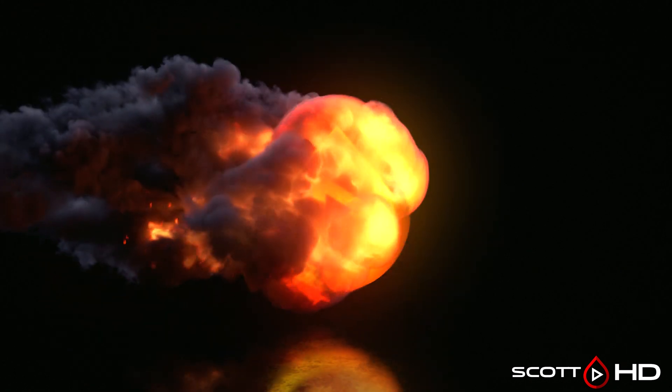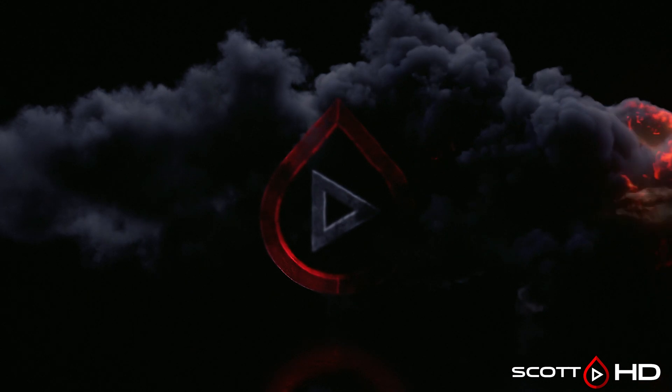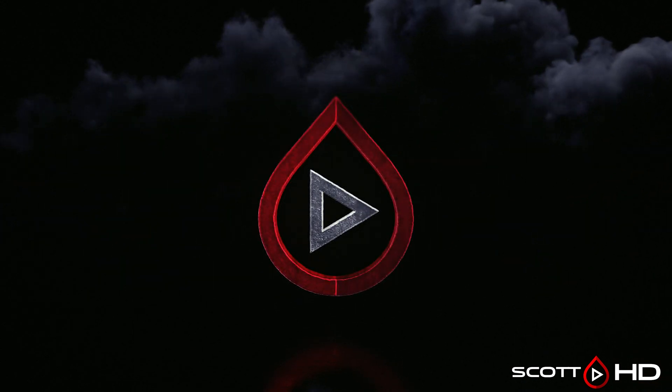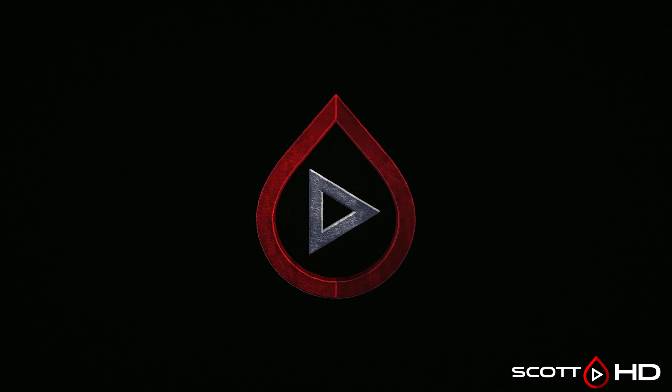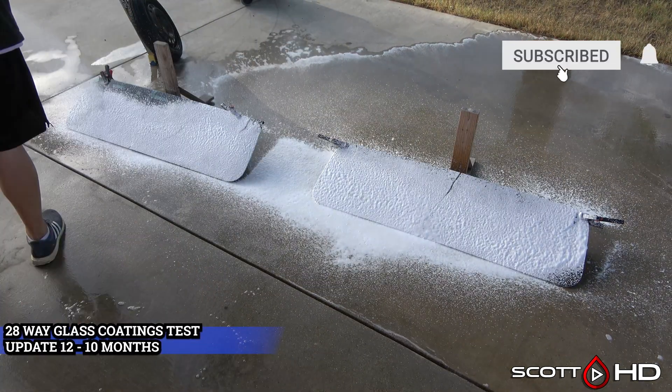Welcome back guys, here we are at the 10-month mark of our 28-way glass coatings and sealants longevity test that focuses mainly on the side and back glass. If you've been following along this month, you've heard me talk about how crazy hot it's been, with every day being over 100 degrees or 38 degrees Celsius, some even hotter than that.